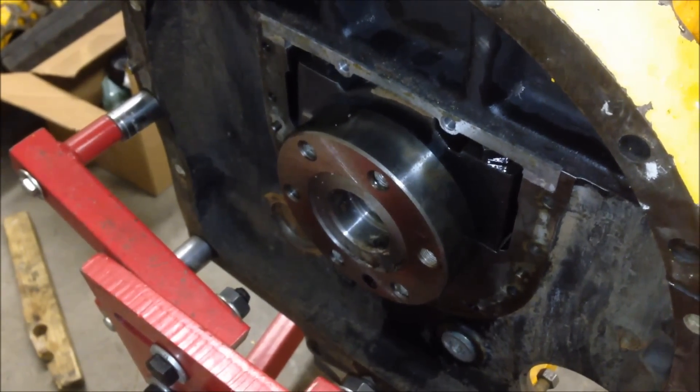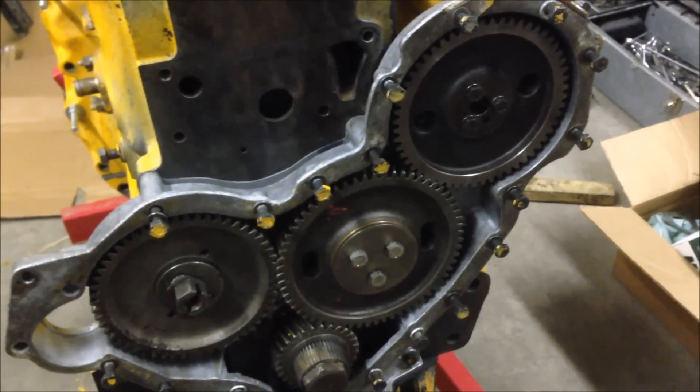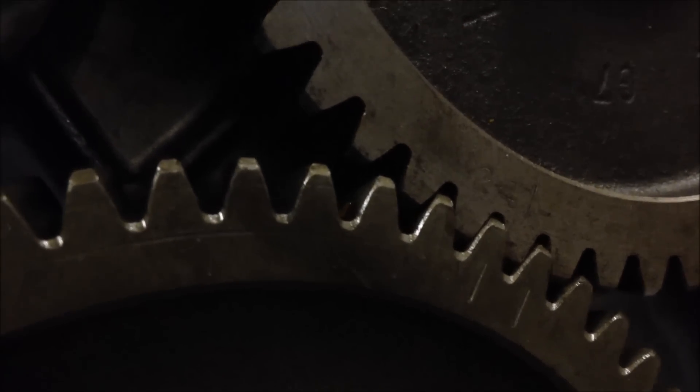Just got all the cam gears, injector pump, and everything lined up — it's pretty straightforward. If you take a look at each one of these marks: that's the cam gear, the center is the idler gear, and on the bottom you've got your two dots with the idler gear lined up. Then lastly you've got your injector pump — you can see the two lines. It's a bit of a challenge to see, but there is a line right there, and it's all lined up.